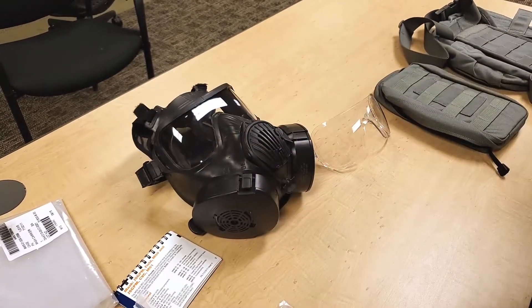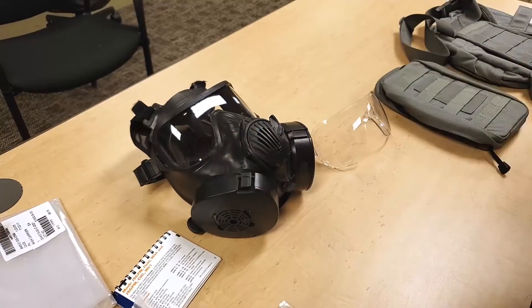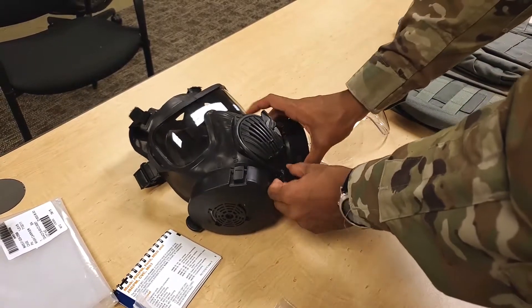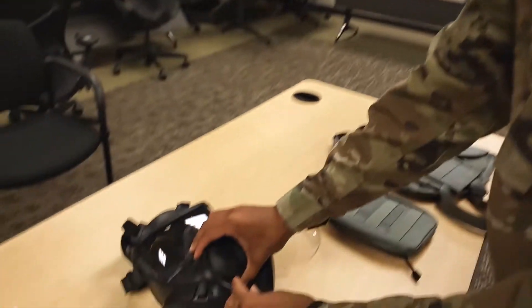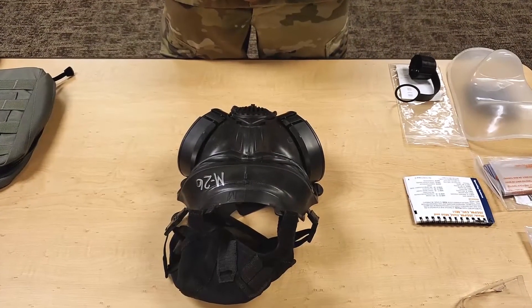Turn the drink tube lever upward to open the drink system shutoff valve. Check the drinking system by blowing into the internal drink tube.